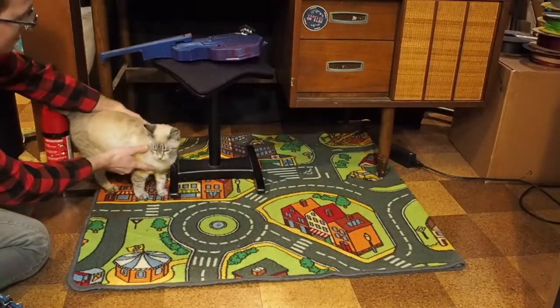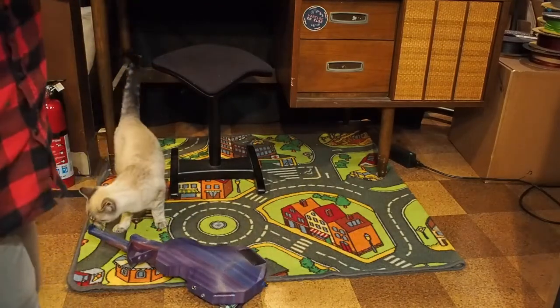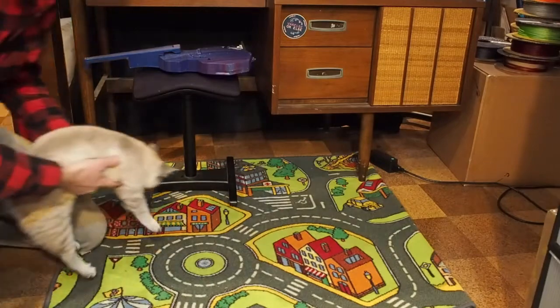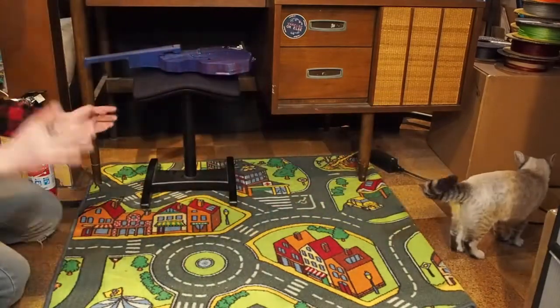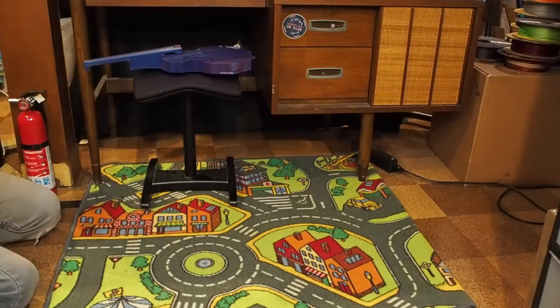My plan is to drop it. What we have right here is a concrete floor with some tiles on it, and then I put down a thin carpet. I thought I'd try to simulate a school orchestra floor, and I'm going to drop it from successively higher heights and see what happens.